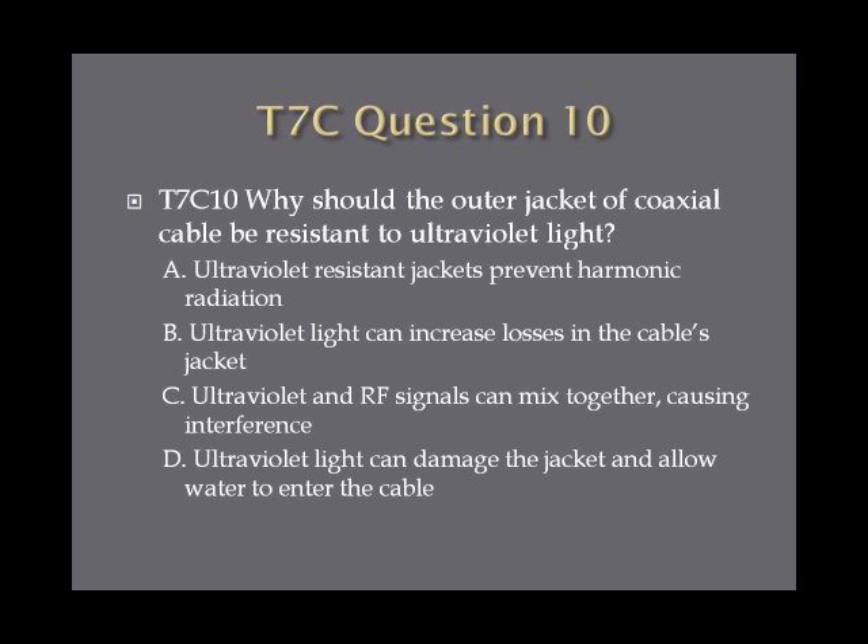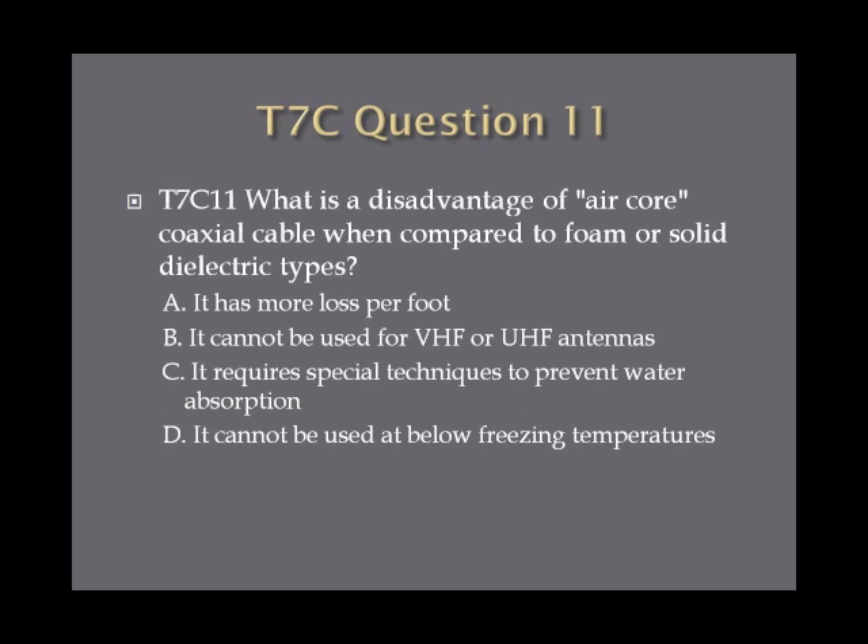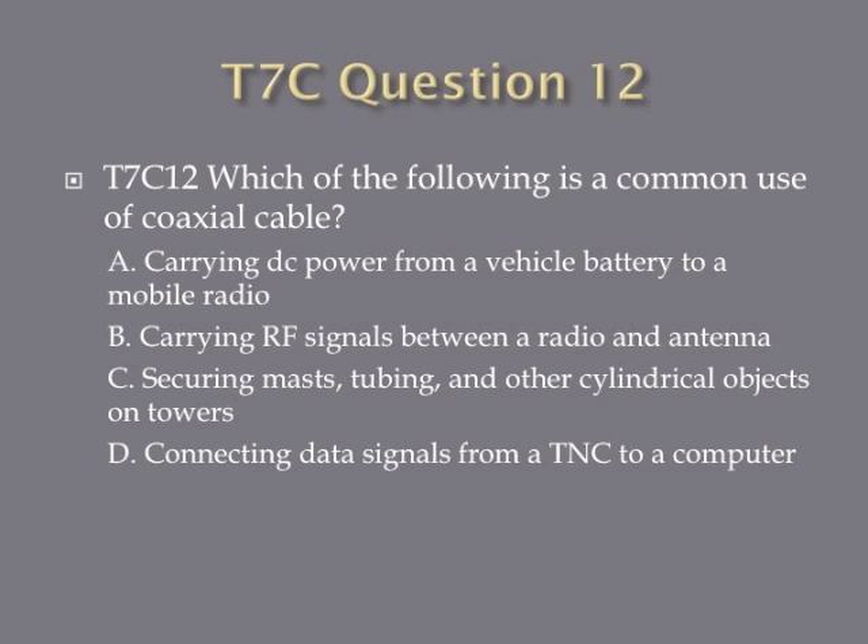Question ten: why should the outer jacket of coaxial cable be resistant to ultraviolet light? A, ultraviolet resistant jackets prevent harmonic radiation; B, ultraviolet light can increase losses in the cable's jacket; C, ultraviolet and RF signals can mix together causing interference; or D, ultraviolet light can damage the jacket and allow water to enter the cable. Question eleven: what is the disadvantage of air core coaxial cable when compared to foam or solid dielectric types? A, it has more loss per foot; B, it cannot be used for VHF or UHF antennas; C, it requires special techniques to prevent water absorption; or D, it cannot be used at below freezing temperatures. Question twelve: which of the following is a common use of coaxial cable? A, carrying DC power from a vehicle battery to a mobile radio; B, carrying RF signals between a radio and an antenna; C, securing masts, tubing and other cylindrical objects on towers; or D, connecting data signals from a TNC to a computer.